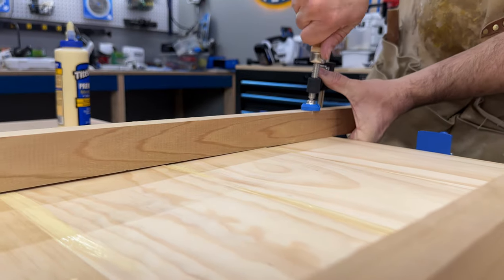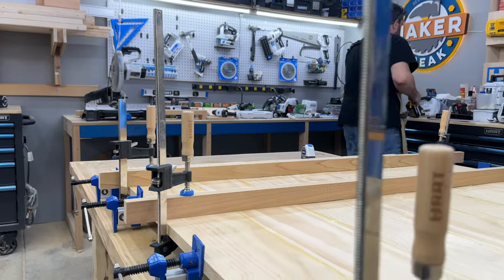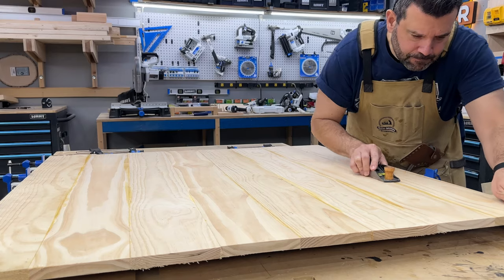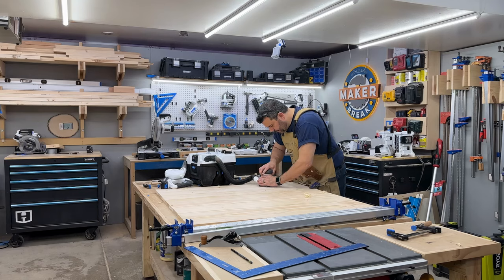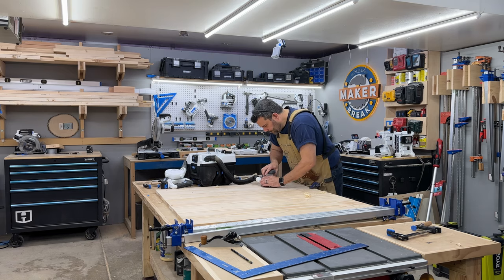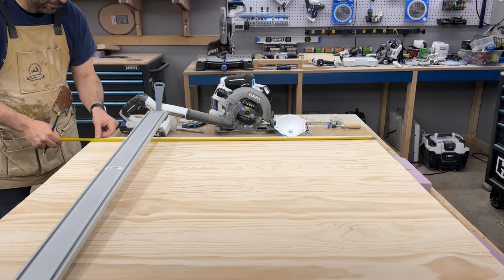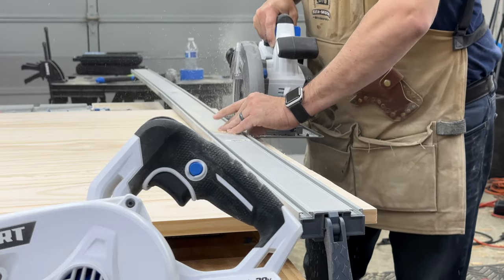Cauls are stiff pieces of wood you use to apply pressure where a clamp can't reach. When it dried, I had to scrape off the excess glue and sand the whole top down. When that was done, it was time to start cutting.